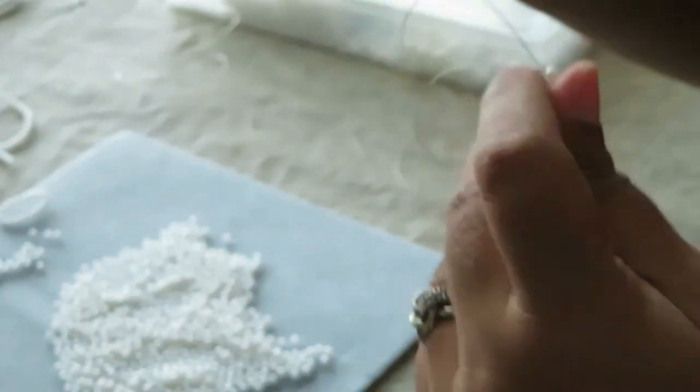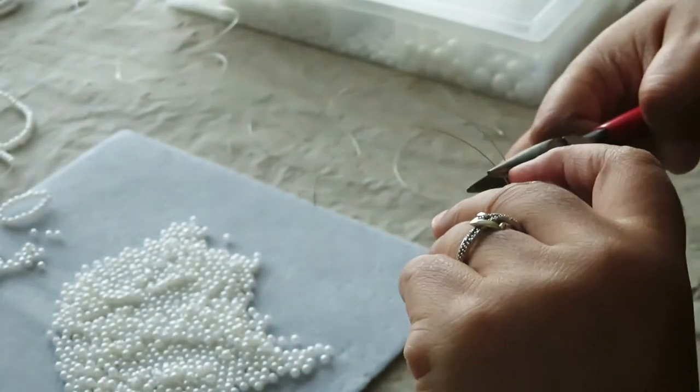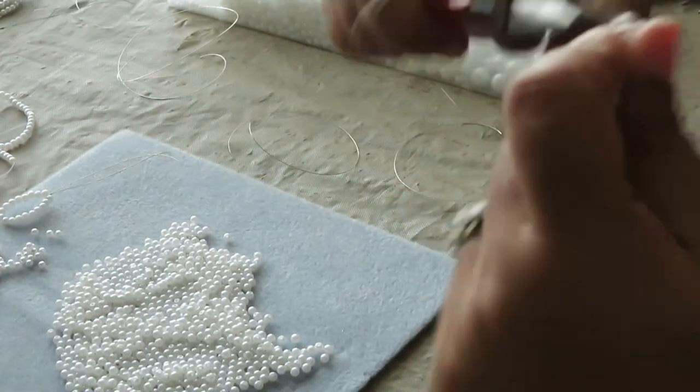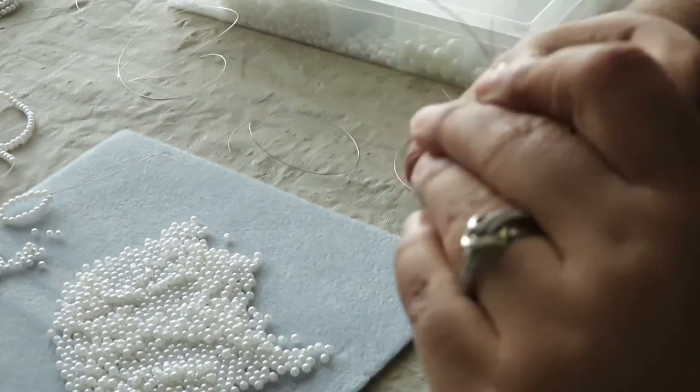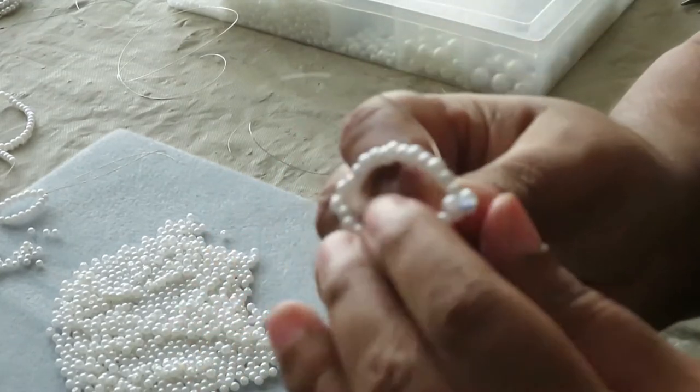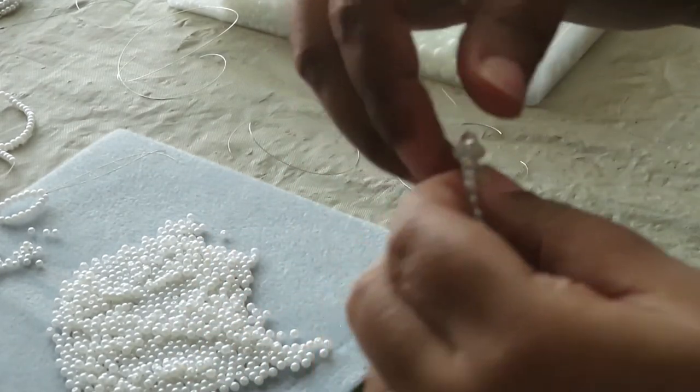I'm actually going to use my pliers for this. I can twist it about three or four times, and so what I end up with is the centerpiece secured onto the big wire.